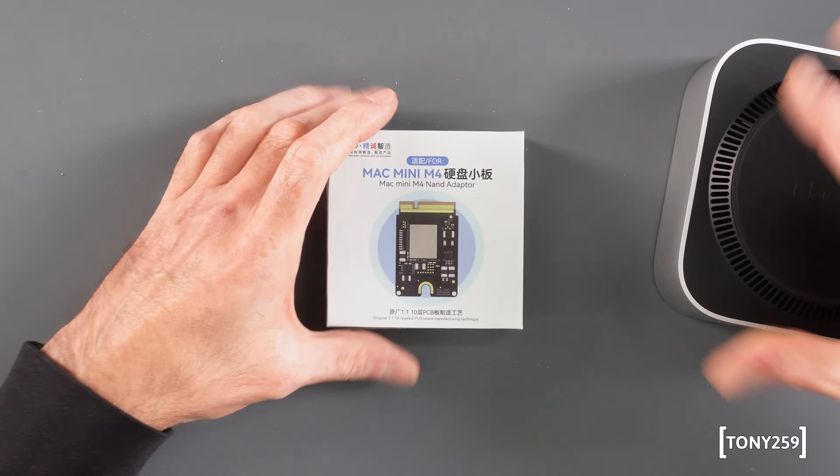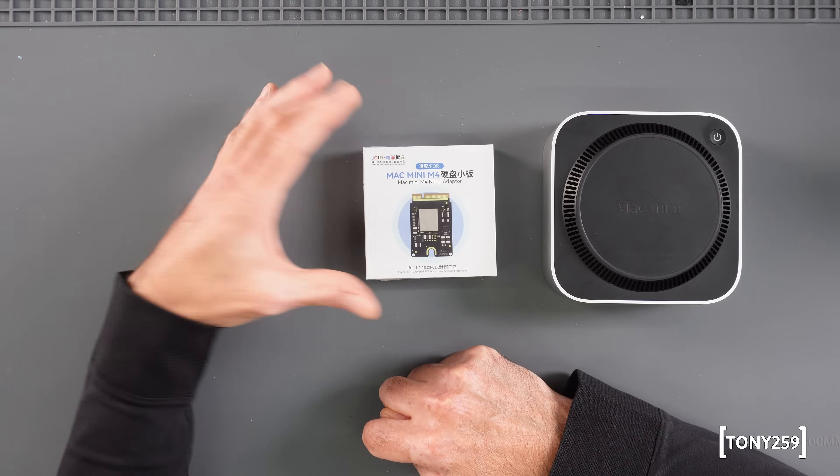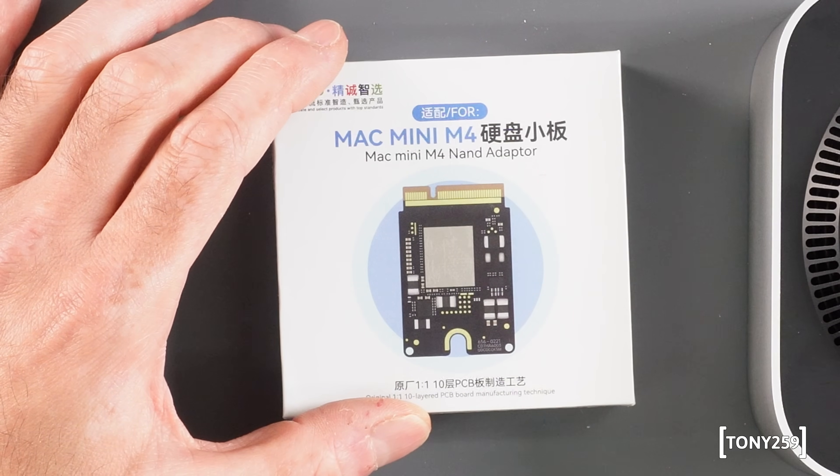The Mac Mini M4 is not officially upgradable, but the storage happens to live on a little removable board. People call it an SSD but it's not really an SSD — it's just a NAND module. There's no logic in it; just some voltage regulation and NAND storage ICs. After the release of the Mac Mini M4, quite a few players started replicating the PCB, and we ended up with a 10-layer PCB which promises to be an exact replica of the Apple PCB.